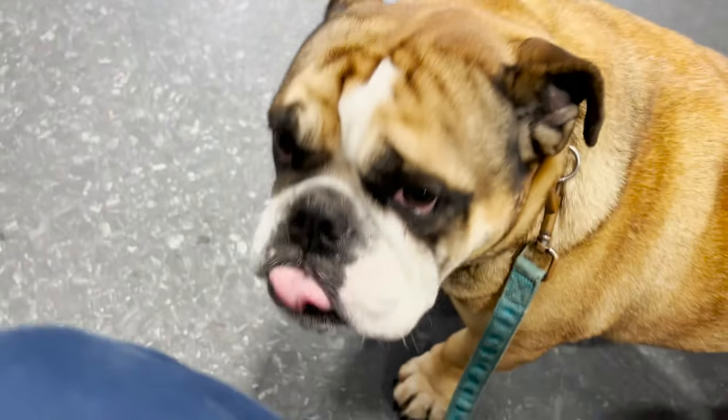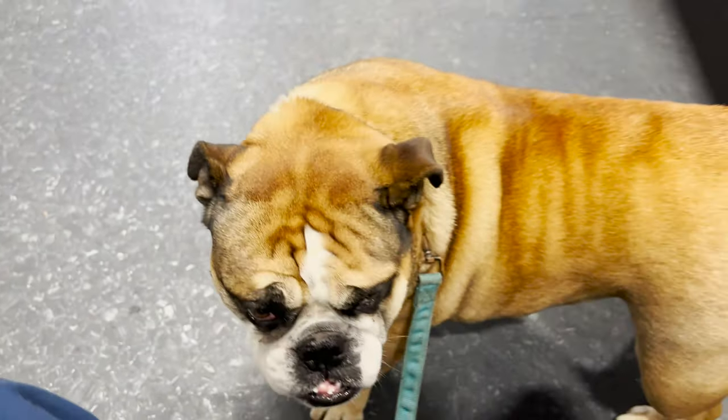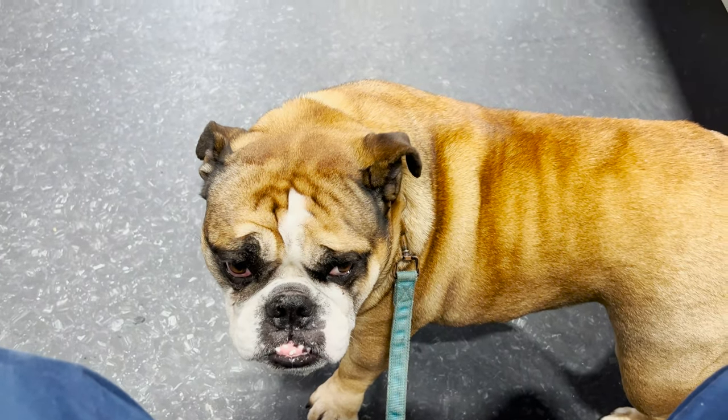Poor Sydney's back at the vet's again — she keeps wetting the bed. We keep getting up probably twice a week and she's wet the bed. She had some water samples done before Christmas but that was no good. We think she might be diabetic or incontinent, so she might need some medicine.